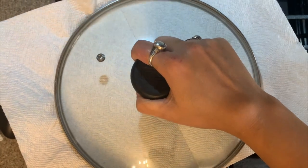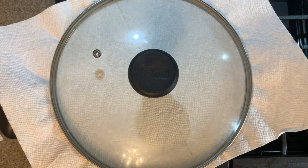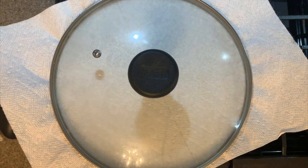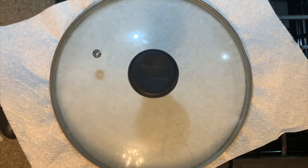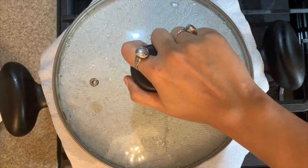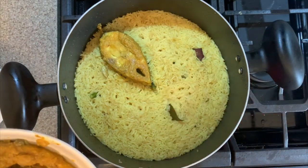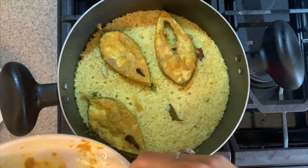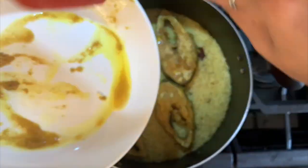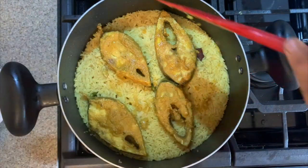Cover the wok with a tissue or aluminium foil and then put on the lid so that it's airtight, allowing the rice to cook in the steam. Cook the rice for about five to seven minutes, then open the lid and check if the rice has cooked nicely. Then add in the fish pieces one by one, and add the little remaining gravy from the plate on top of the rice.